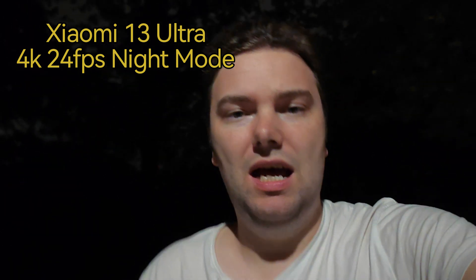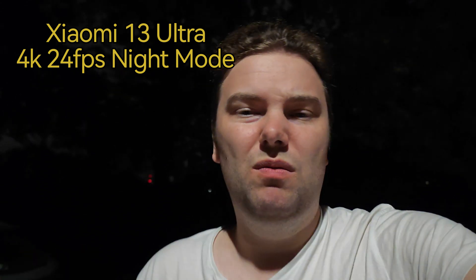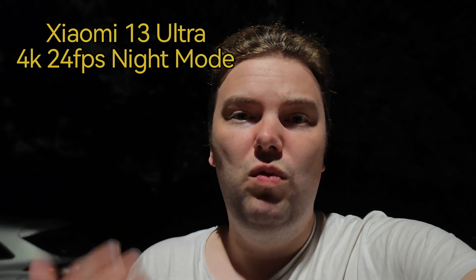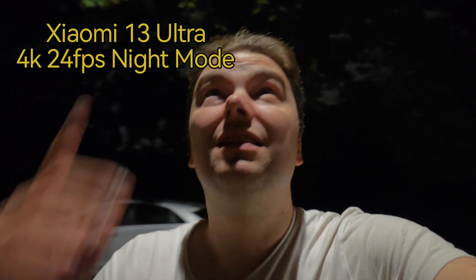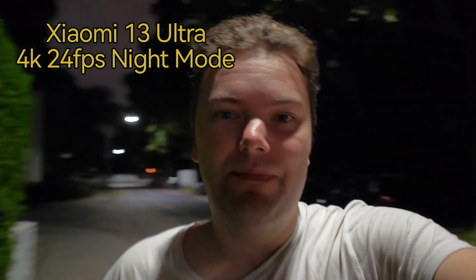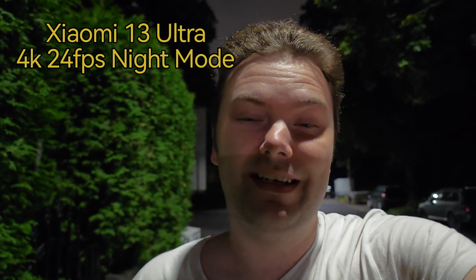Whenever the phone has a special night mode, I'm using it because this is probably the best you can get with this smartphone. So what do you think about the Xiaomi 13 Ultra standing right directly under the light? How's my face illuminated — is it in the dark or not?